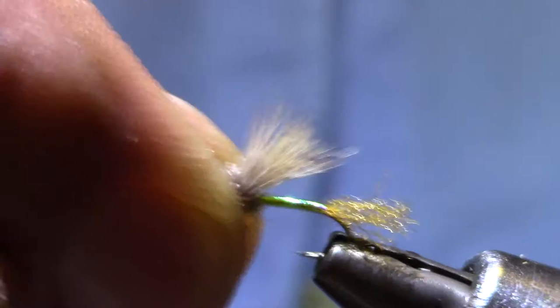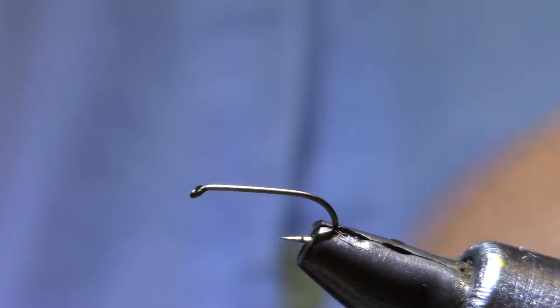I'm tying it in a size 16. Any standard dry fly hook will do — this happens to be a Dairiki 320. The thread is an 8-aught uni.